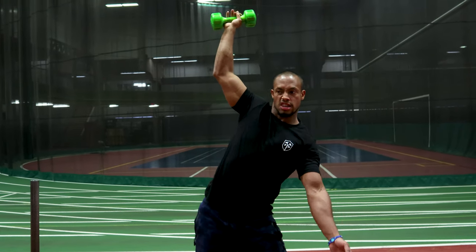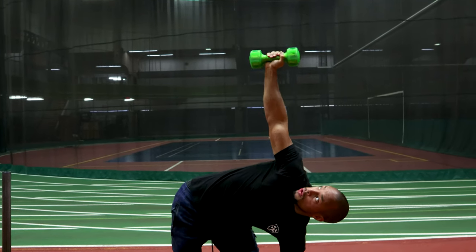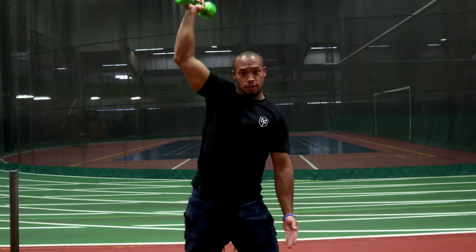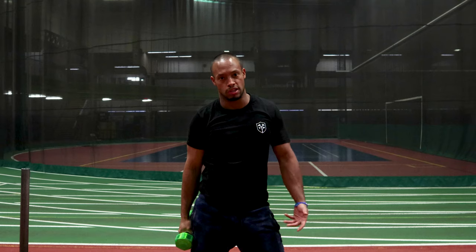I'm going to do a set of 8 to 10. I would also suggest starting this exercise with no weight so you can find how to exist in that particular lengthy position. Again, great exercise out of the mobility section of the progressive program.